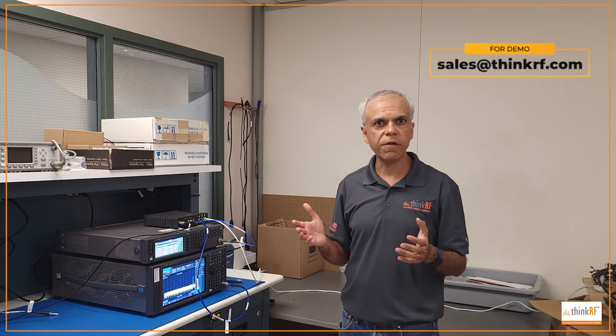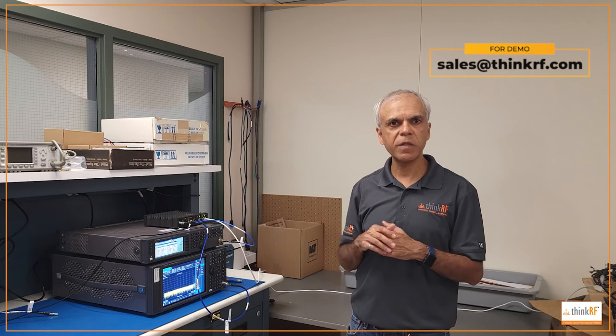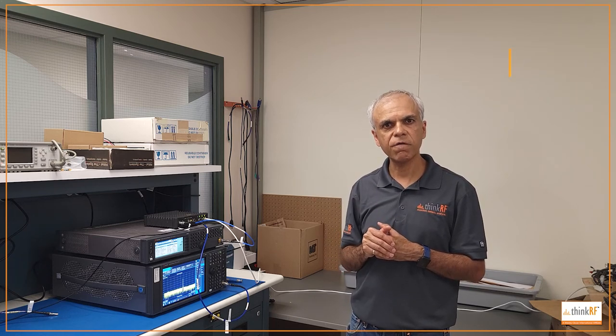Thank you very much for joining us today in this demo. If you have any questions or comments, please feel free to leave them in the comments section below the video. Thank you very much.